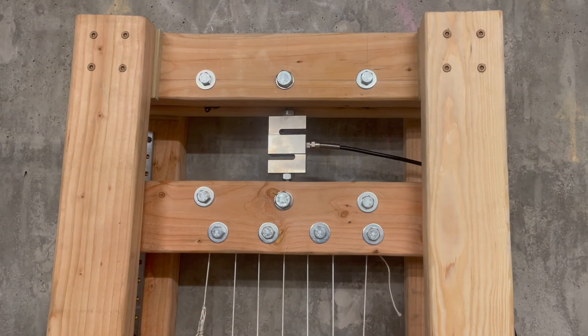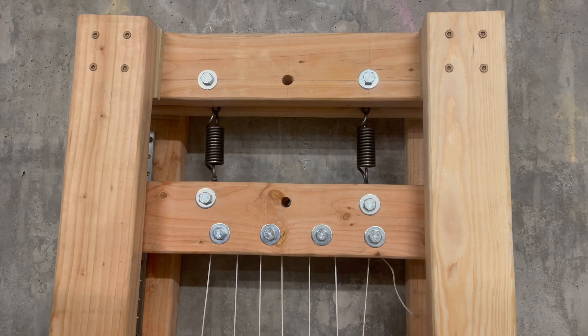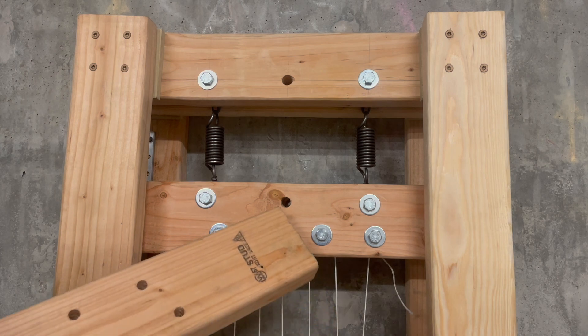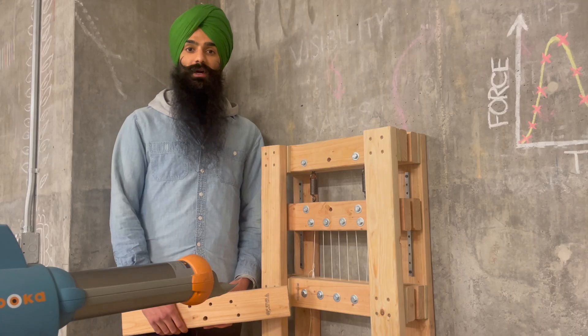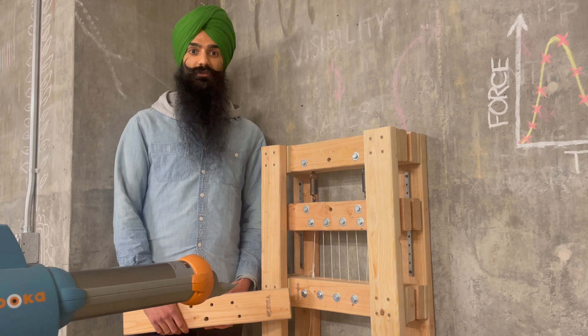Instead of the load cell up top, I can also swap in springs. Through this middle hull I can slip in a sharpie and have that purely mechanical tester I'd imagined before. This was a backup in case I couldn't get the load cell to work, but conveniently it illustrates how everything works.